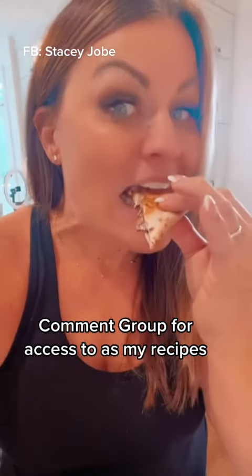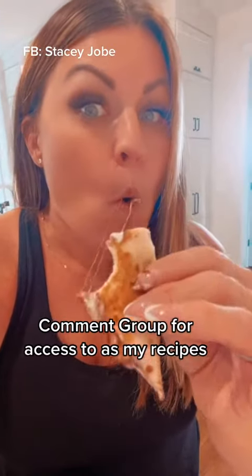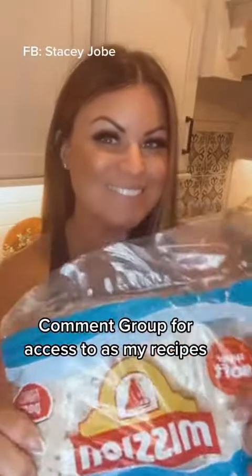Hey guys, this is Stacey. I lost 70 pounds last year following a lazy keto diet. I love this recipe and I can't wait to share it with you.